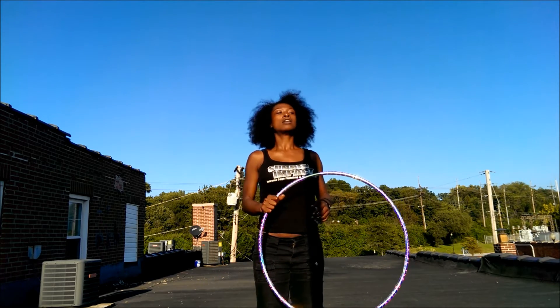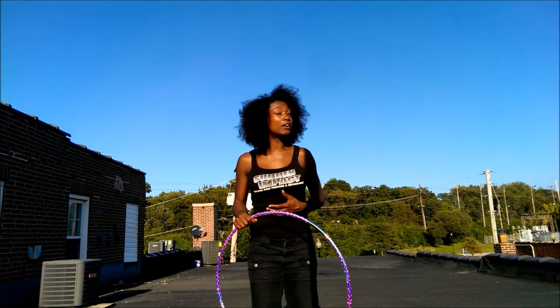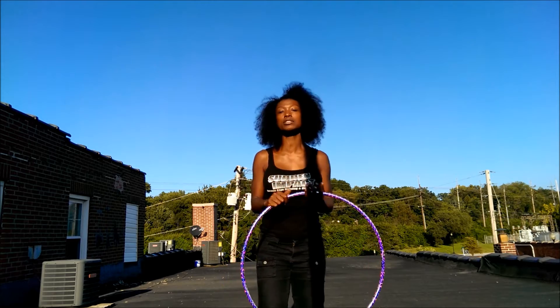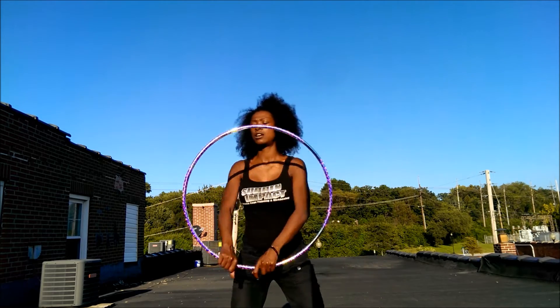My hoop almost got away from me and I happened to be videoing myself when it happened. So when I watched it back, I was like, hey, that's kind of cool looking. And so I've been doing it ever since.